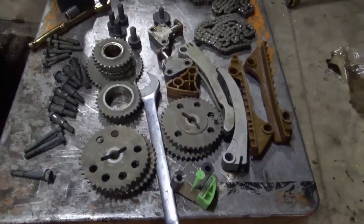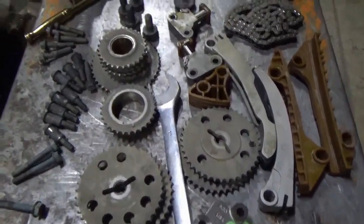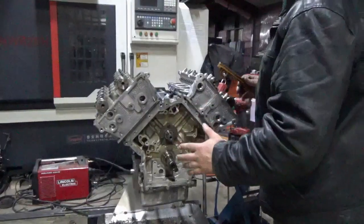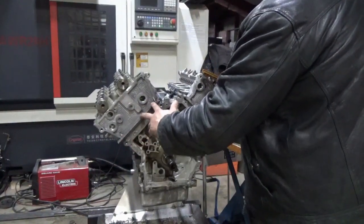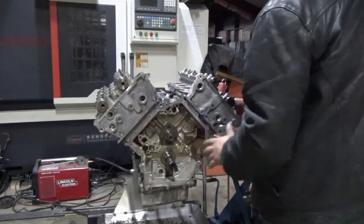First we'll lay out all the timing components — these have all been washed and cleaned nicely, then we'll get to work. First and foremost, we want to make sure that the three cylinder head bolts, the M6x1.0 head bolts, are in the ends of the heads. We've already torqued them down.